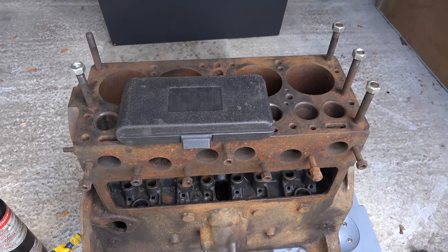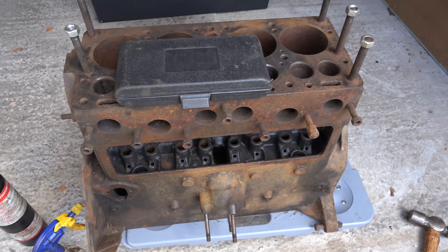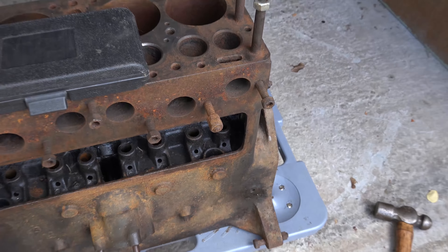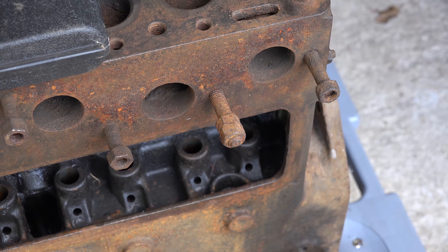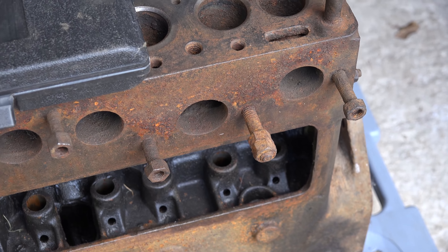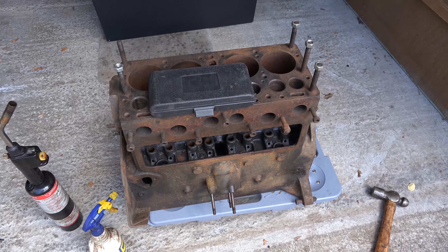We've also got the manifold studs which are going to be a big pain - they're looking pretty rusty but I'm hopeful none of those are broken off. This one here you have to work at to get it available so that we can get the stud remover on there. But yeah, that's the theory - we'll see how we get on with that and see if it's going to work.